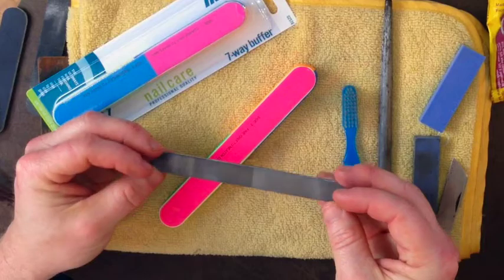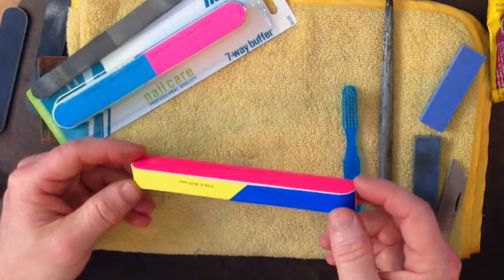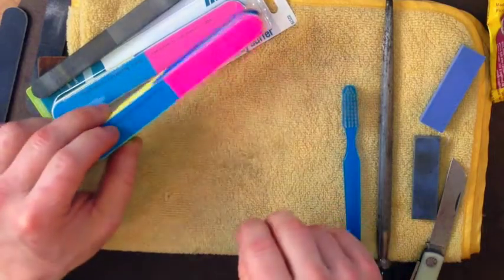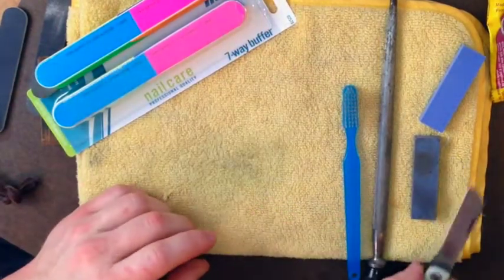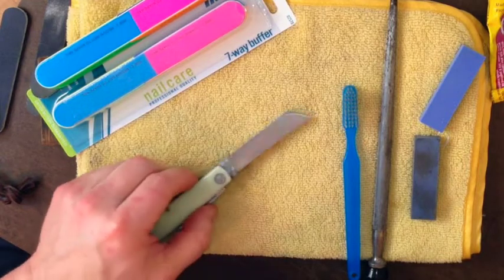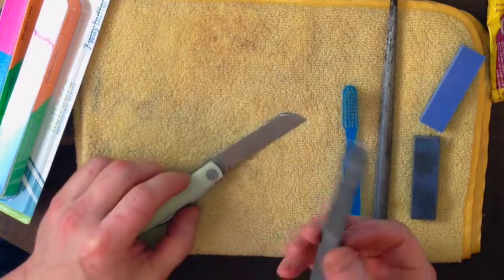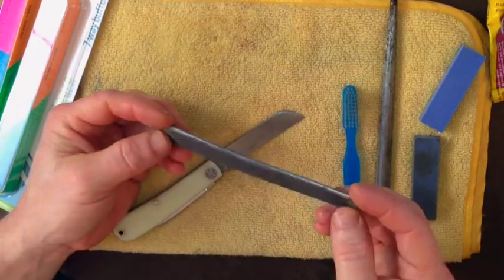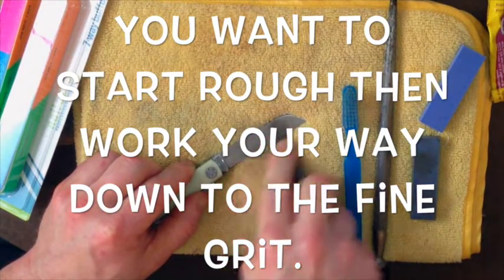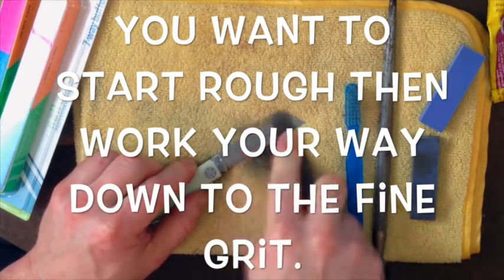I'm showing the difference between the expensive buffing sticks and the cheap ones. The expensive ones you can get from websites where people make fancy pins — they will polish to a nice sheen — or from knife websites to polish or remove corrosion spots. They're about five or six dollars and very difficult to find. These cheap ones — I have a link below — are used for people that do their nails. They have different levels of grit: coarse, medium, and buffing grit. The one I have a link for has multiple layers.